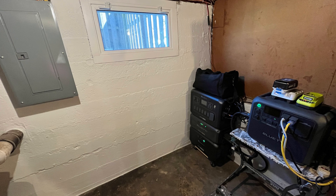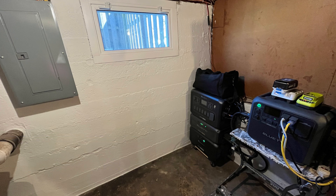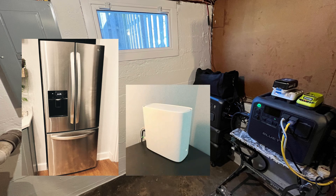As a refresher, this is an off-grid system, which means it is not connected to my main electrical panel. The system itself has been running without any major issue. I've had my refrigerator and cable modem connected to it 24/7 for months at a time, running on 100% solar.